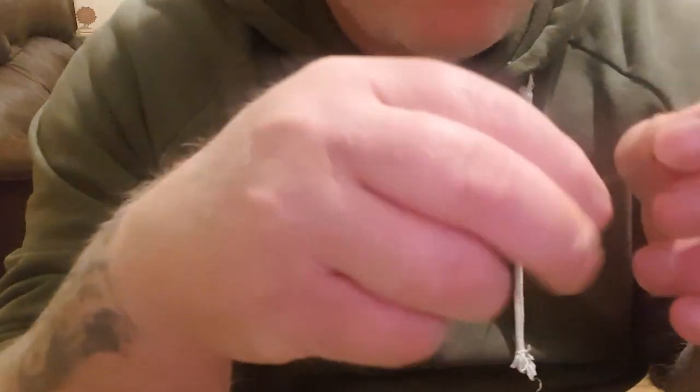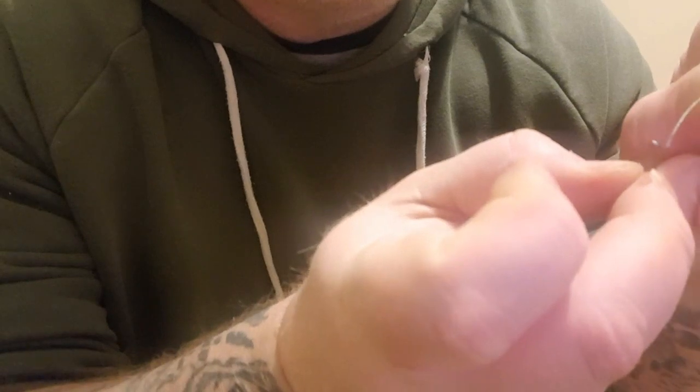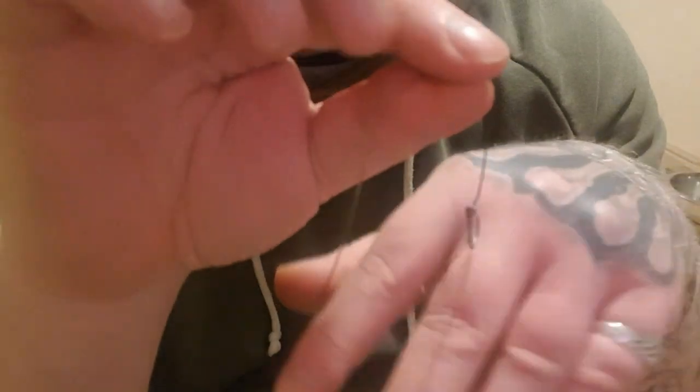First of all, you want to make a standard hair rig. Just move this camera slightly. You want to make a little figure of 8 on the end - this is just a standard hair rig. Get your hook, thread it on. Make it a single bait or something. Put it back through after wetting it. I hope you can see it. Give it a pull and there you go - that's a standard hair rig on very, very soft braid.